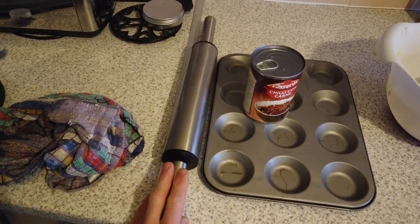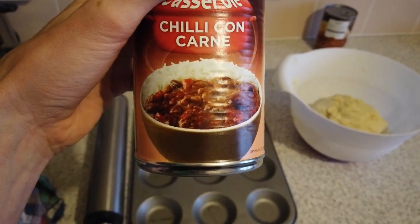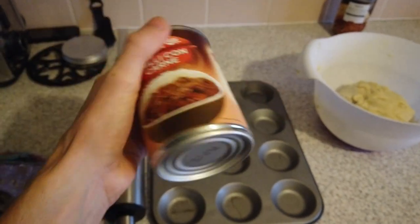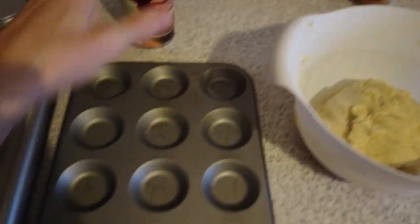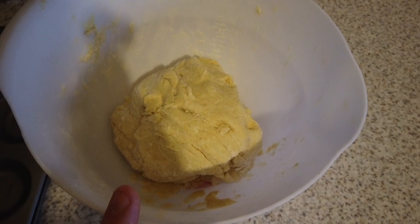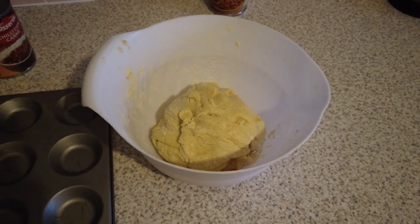Basically, I've got my rolling pin. I like to use a tin of chili — I don't like to do it from scratch because I find the liquid is just too much. These make 24 pies per tin if you just use the basic bun tins. And I've got my gluten-free, lactose-free pastry there.